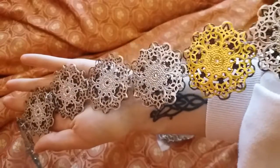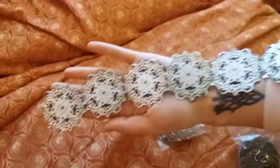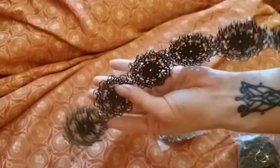For the middle piece, I contemplated on using a gold one, but I ended up hating it, so I made them all silver.